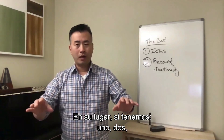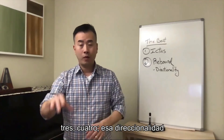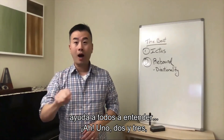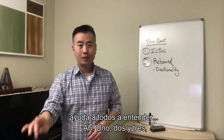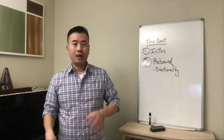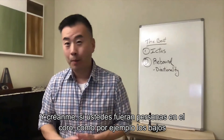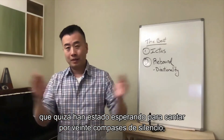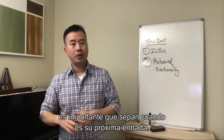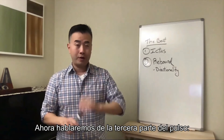If we have one and two, three, four, that directionality helps everybody understand — one, and two, and three — so we know where we're going next. And if you are, let's say, someone in the choir like a bassist who's been sitting out with maybe 20 measures of rest, it's important that you know where your next entrance is.